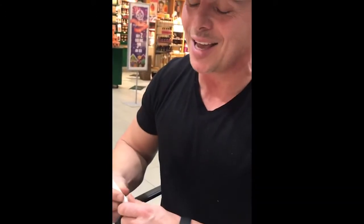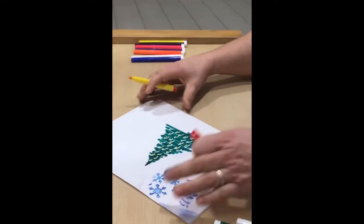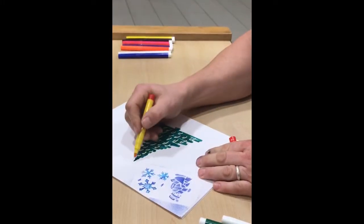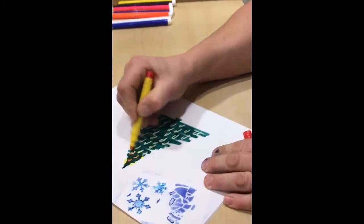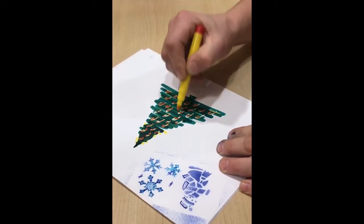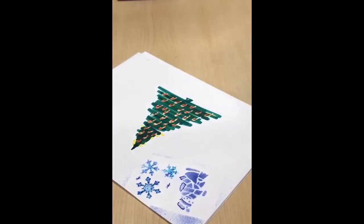Stop having boring candy canes and watch this. Take one of the color changers — I'll take the yellow — and now you can beautify and enhance that Christmas tree. So you combine the green with the yellow, and watch what happens: when you go across there, now you've got yourself pretty candy canes with stripes on them. So Santa's gonna be much happier. And there we have it.